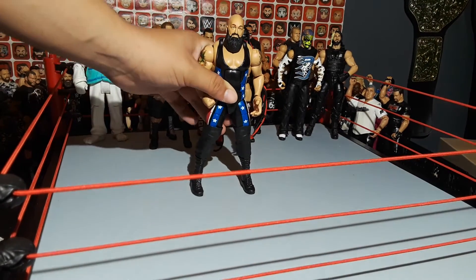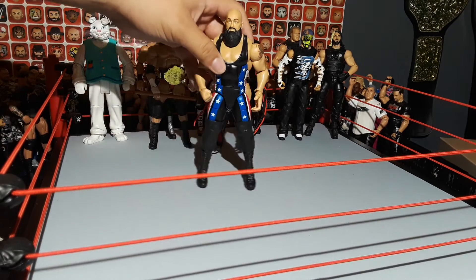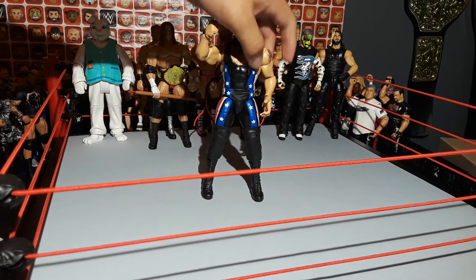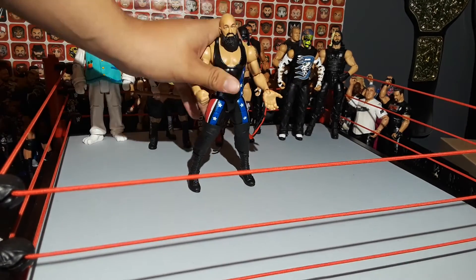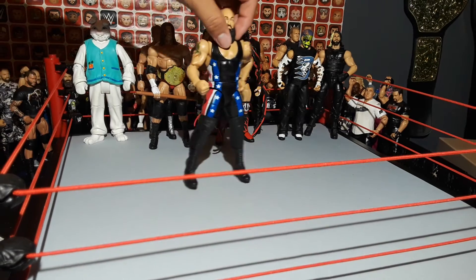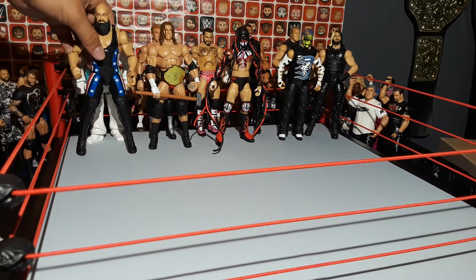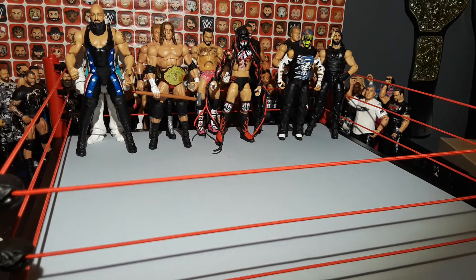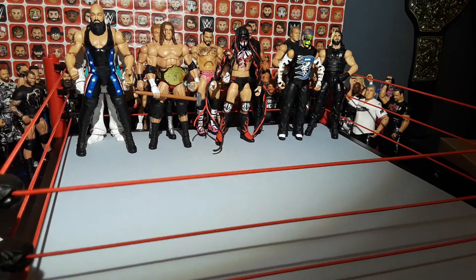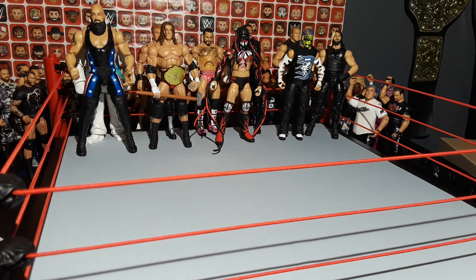Next up, we got the last figure — it's the Big Show. I love this figure because of the cool beard, the new torso, this giant fist, and that giant hand and those giant knee pads. I think this was from the Andre the Giant Memorial Battle Royal from when he won. Anyways, this has been my top 10 favorite figures of all time. I hope y'all enjoyed the video, and I'll see y'all guys on the next one. Thanks for watching.